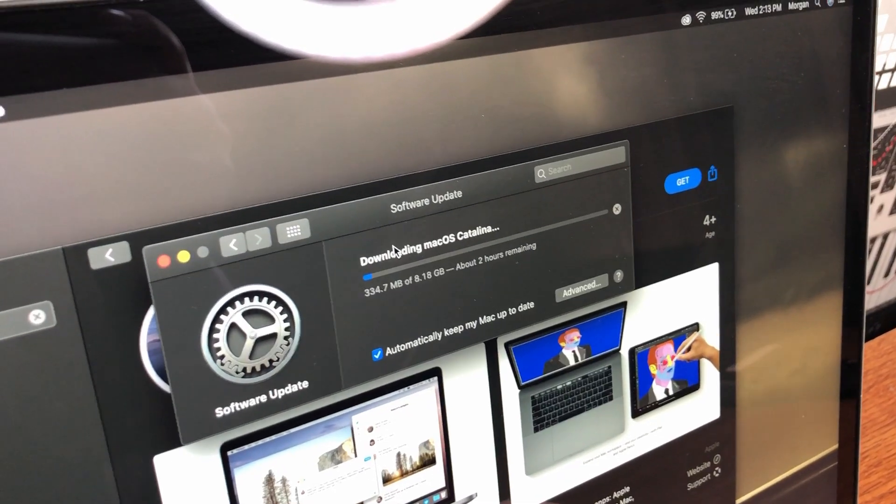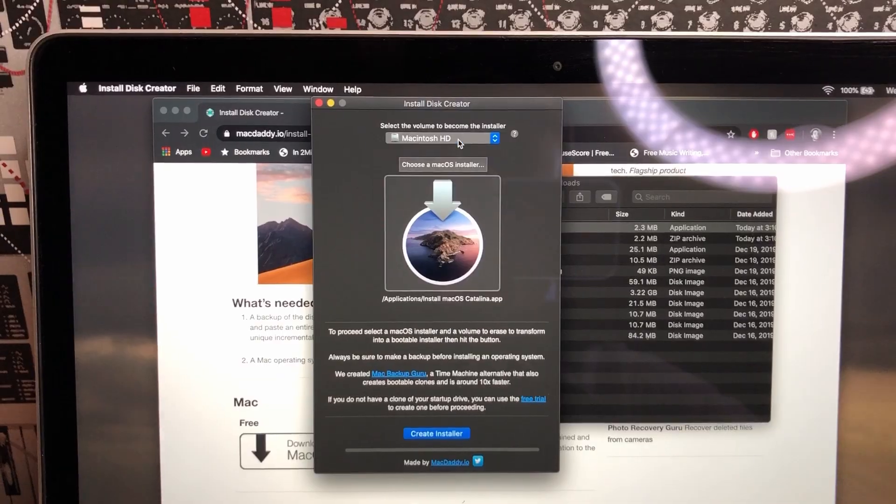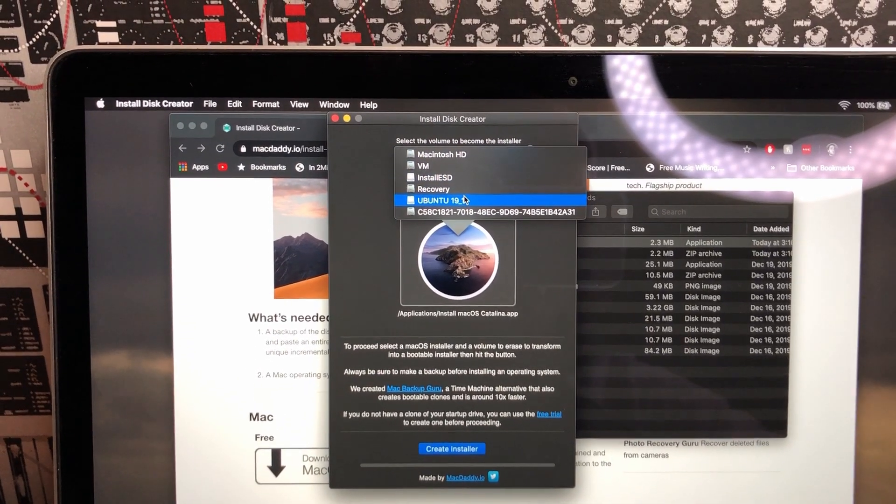It is extremely important that your device is completely wiped before you ship it out to someone else. This will ensure a clean experience for the buyer, but more importantly, it will make sure that none of your personal information is still left on the device. The easiest way to do this in general is to reinstall the operating system. On mobile devices, this is often referred to as resetting to factory conditions.